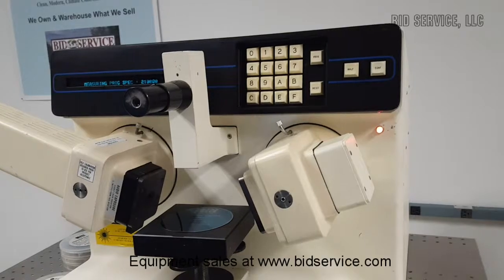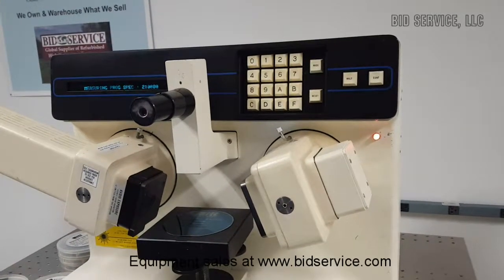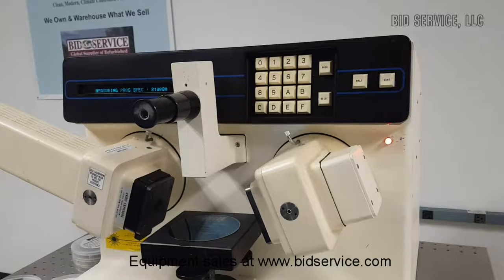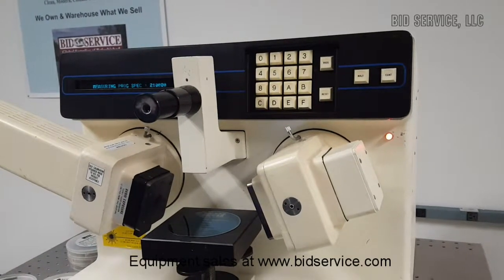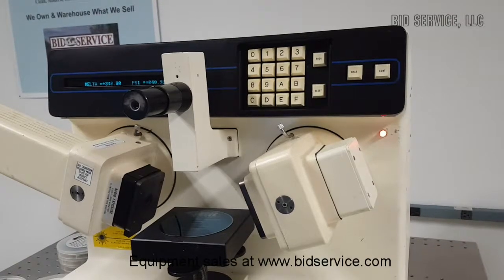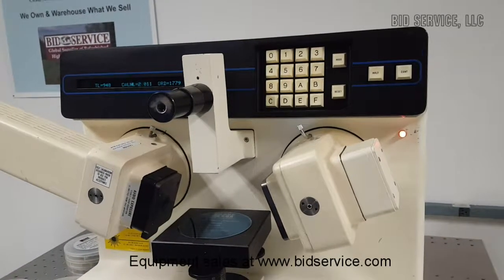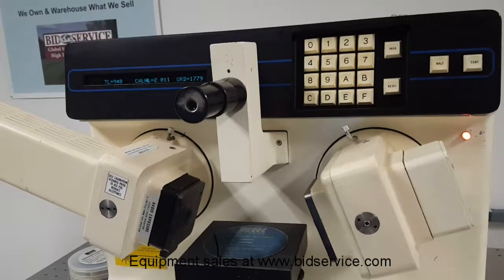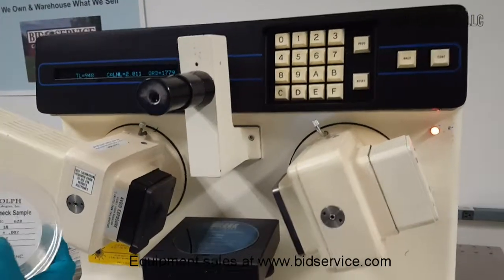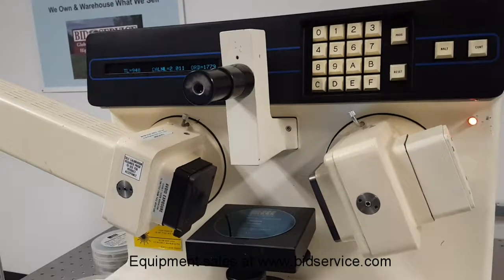These standards will not be included with the machine as they are for demonstration use. Film thickness measurement standards from either NIST or other sources such as Rudolph Technologies are available — they must be the same material as the film of interest. The measured thickness is 948 angstroms and the refractive index is 2.011, which is very close to the expected value — it's a good result.